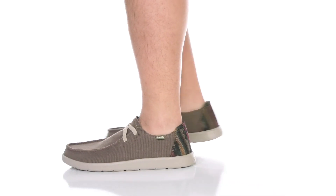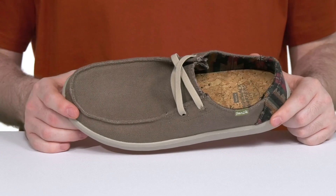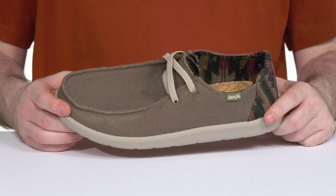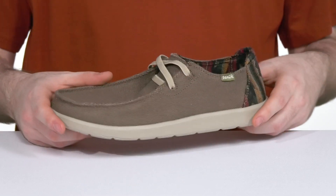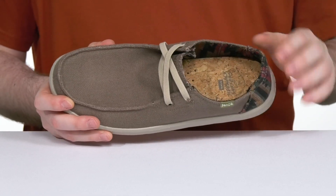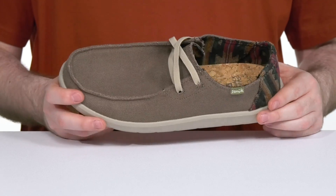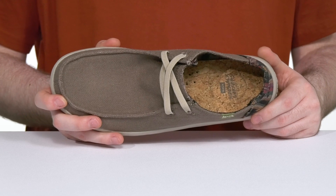Enjoy lots of style in this brand new look from Sanuk. This silhouette has an upper made with a cotton-linen blend, staying super comfortable and breathable, showing off a mock toe across the front. It has elastic bands across the vamp to keep it secure, and the inner lining is a custom woven blanket textile. It has lots of breathability, and the foam footbed has excellent cushioning, lined with a bit of hemp to keep it eco-friendly.